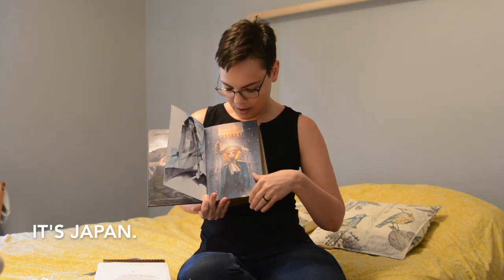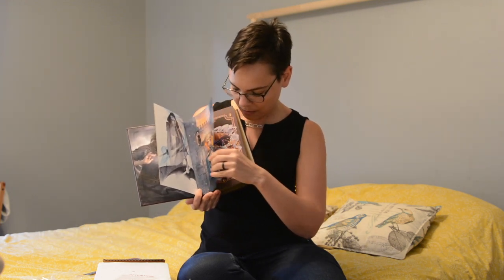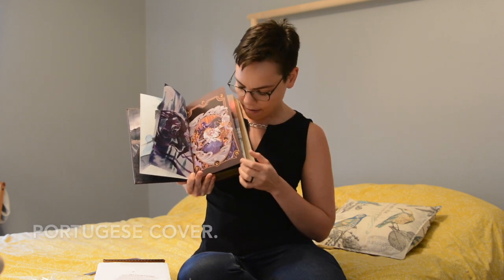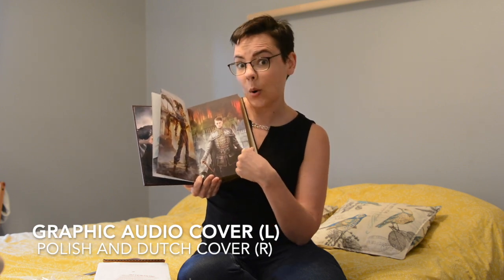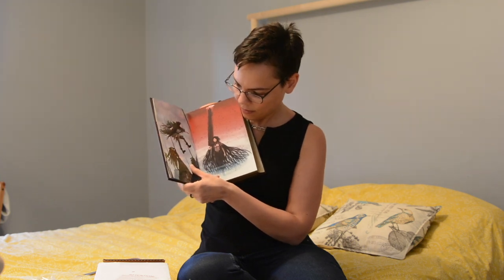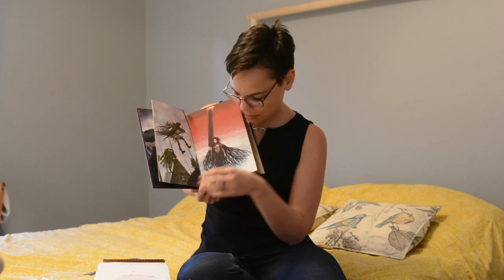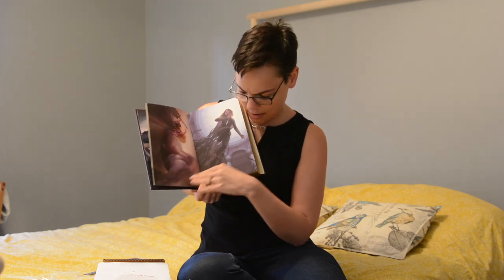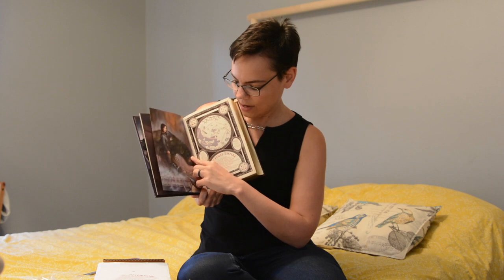I'm not sure which one that is, but this is a lovely illustration of Elend. Tensun. Some more Vin. This is the Chinese cover. Another beautiful Vin, Elend. This is the Polish cover. There is Vin. Looks like maybe some Inquisitors. Another Vin with a giant colossal blade. More Vins. Vin with Tensun.